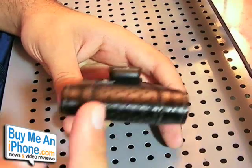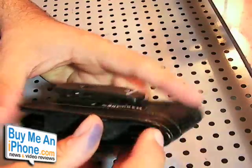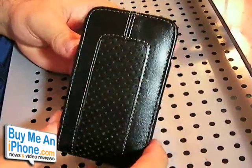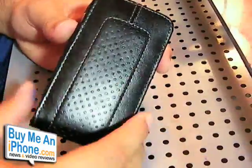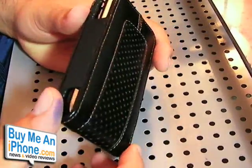It does cover up the speakerphone on the bottom, so that might be an issue, but there are some slits on the side so you can still hear it. The iPhone is loud enough to where you'll still hear it ringing. And if you're the type of person that uses a Bluetooth headset, then it wouldn't even matter — you just leave this on your side and the microphone or speakerphone isn't an issue.